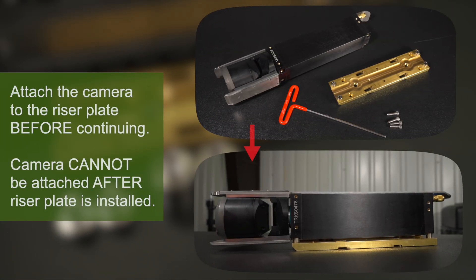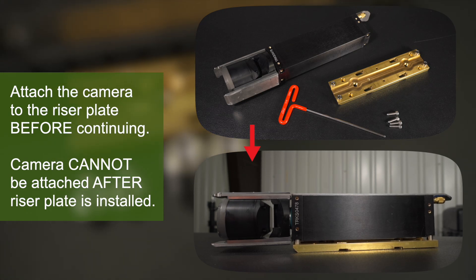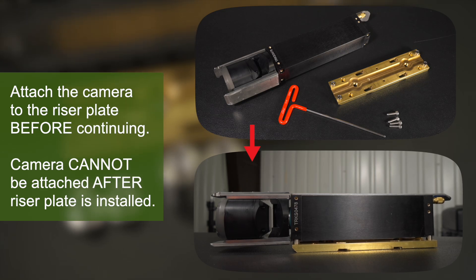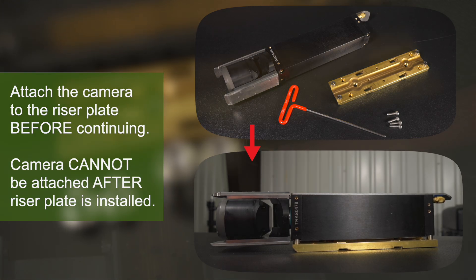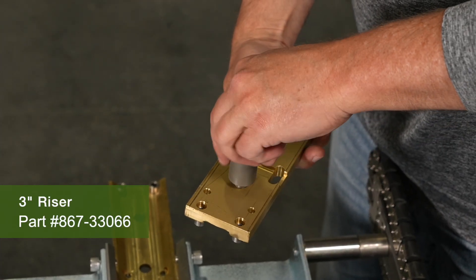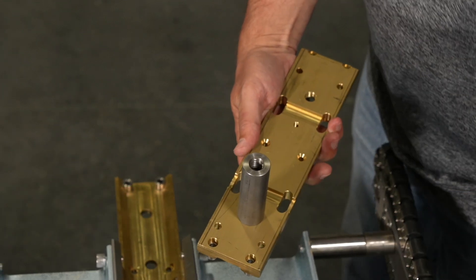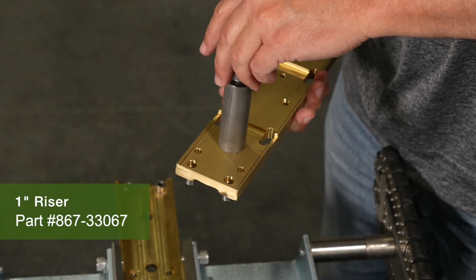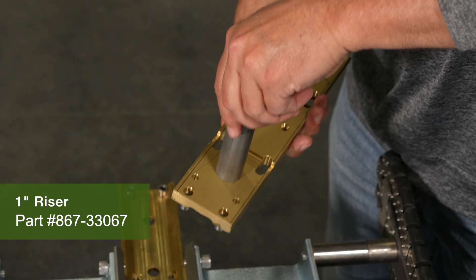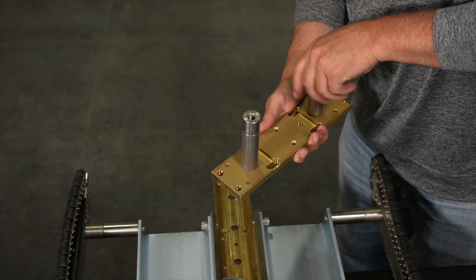It is at this point you should install the camera to the riser plate, as the camera cannot be mounted after the riser plate is installed. You will need to rotate the plate with the camera installed so that the bottom of the plate is facing up. Take one of the 3-inch risers and insert the threaded hole towards the rear of the camera riser plate and tighten to hand tight. Take one of the 1-inch risers and thread into the 3-inch riser that you just installed, and tighten to hand tight. Repeat this process with the front threaded hole.